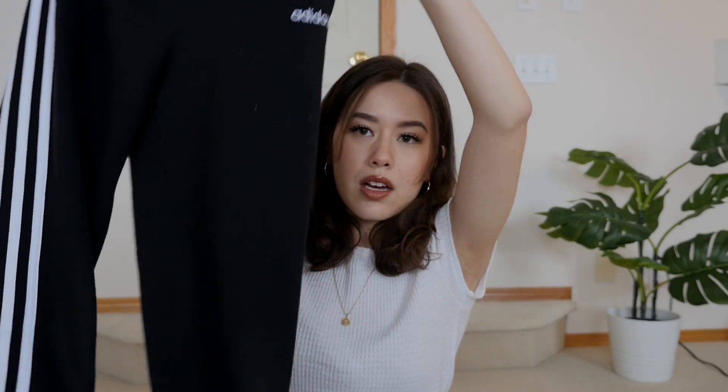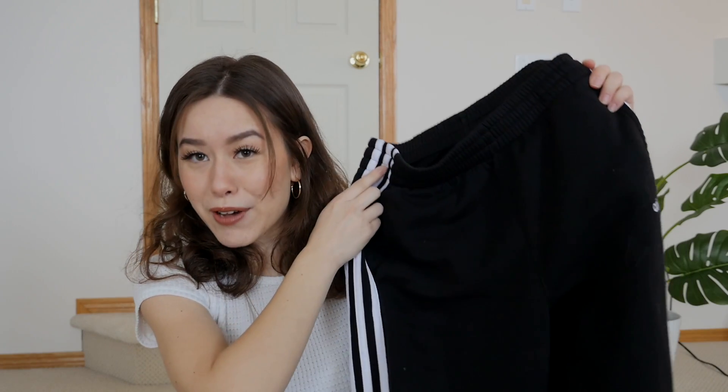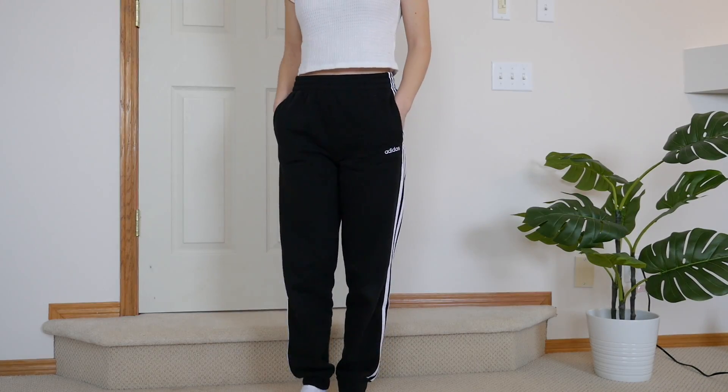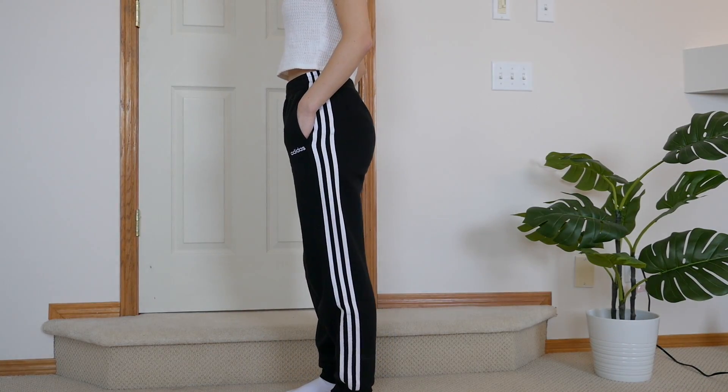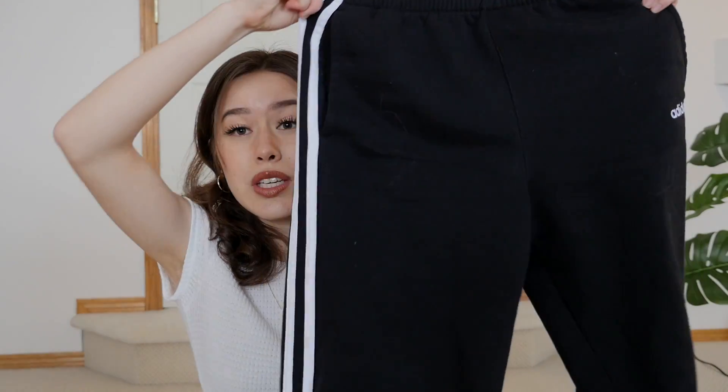The second pair of sweatpants I'm going to be styling are these Adidas sweatpants. I actually got these from Winners — I was looking through the little boys section and ended up finding these. I think they were a size large in the little boys section and that turned out to fit me. So two out of the three sweatpants I'm styling are from the boys section. I just find them more comfortable sometimes and I like the styles a little bit better, and surprisingly these were only $30.